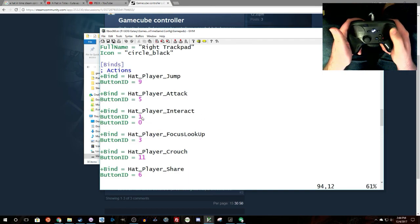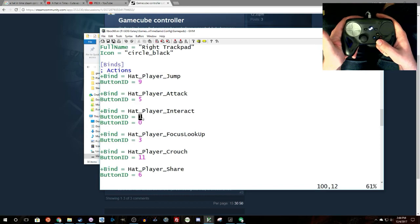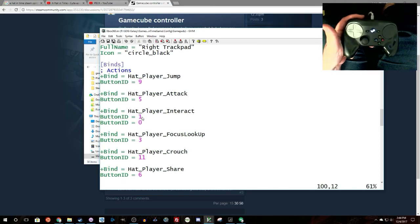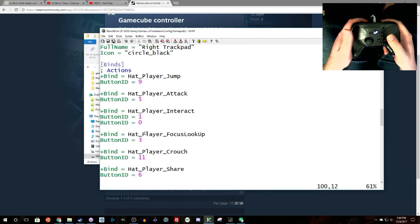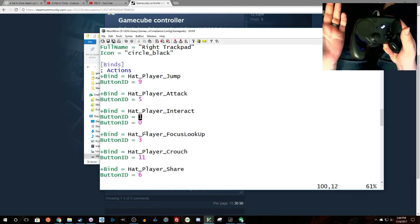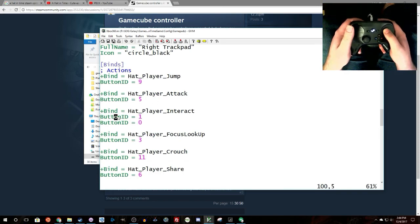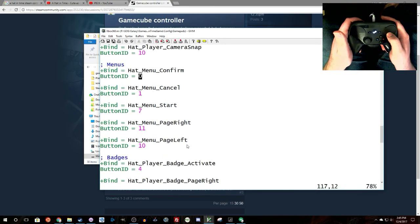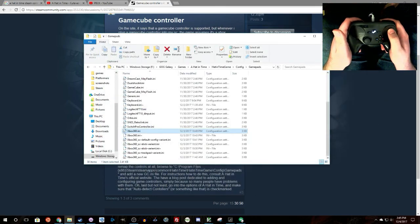I've also set up the interact button so that I can use A instead of B, since I sometimes default to A. This is the only action in the game that doesn't dynamically update — if you change it to a button other than B, it will show 'E' on the pop-up, which is the default keyboard binding. So what I did was set it so both B and A trigger it; by putting B at the top, it shows the normal B glyph but still responds to A. Other than that, change things to match how you like to use them and it will update the glyphs in-game.